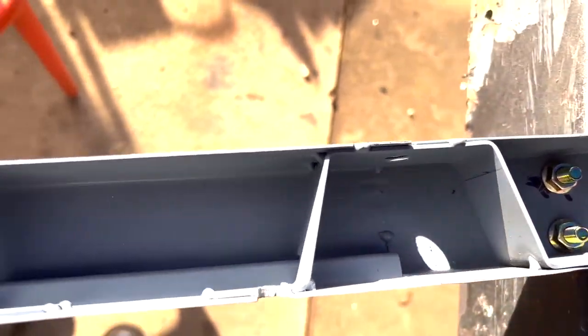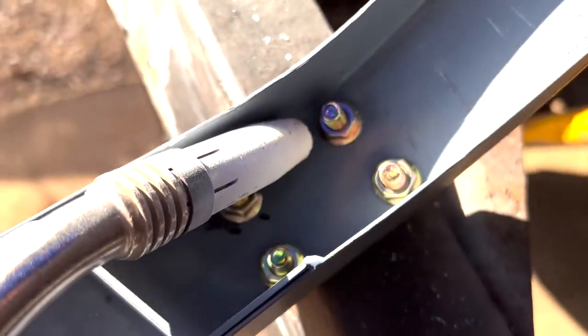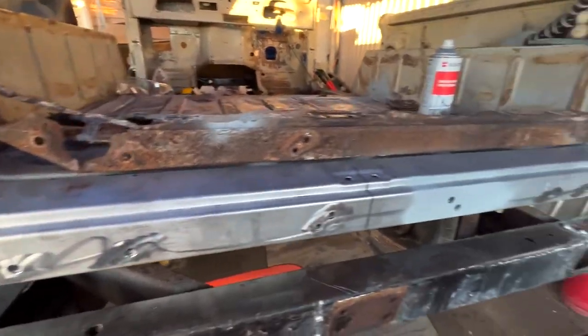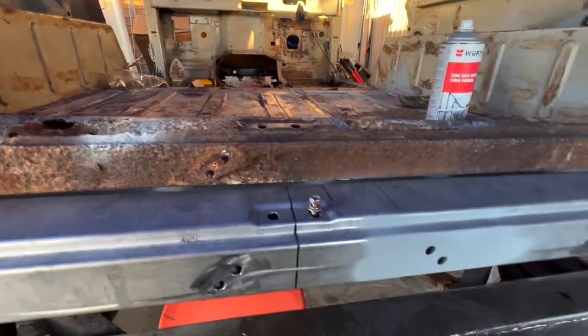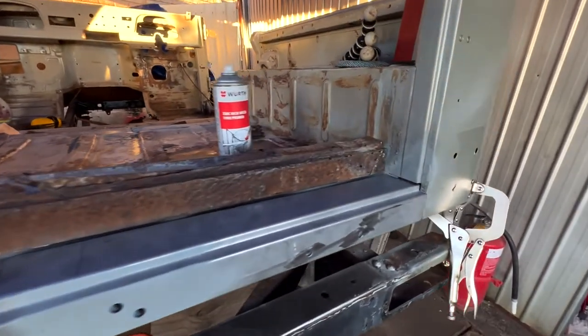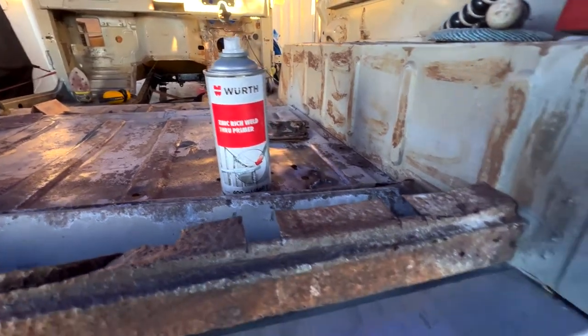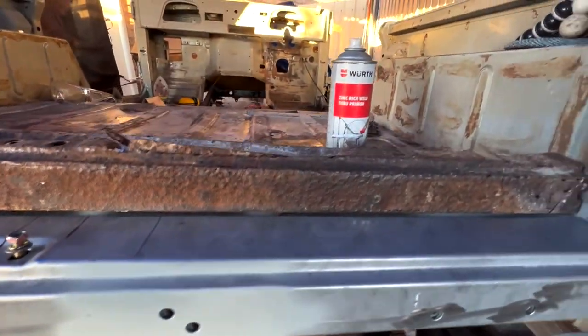Now it's time to weld these captive nuts in. I've already done some of them, but I'll just weld a couple to show you what I mean. Just doing the last fit-up and test of the seal panel, which is looking really good — I'm very happy. I just grabbed a little 10mm bolt to whack in there just to make sure that all works nicely. I'll get that all pushed in and welded up. I've gone through a squillion cans of Wuerth Zinc Primer. As I mentioned before, this stuff is amazing as a weld-through zinc primer — it really does work very well.